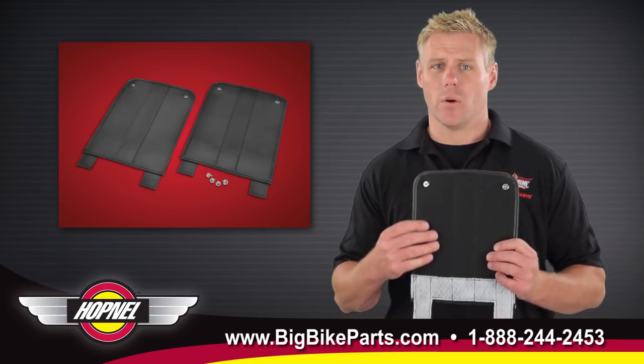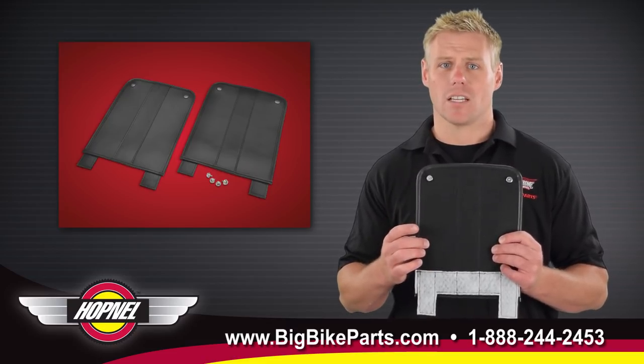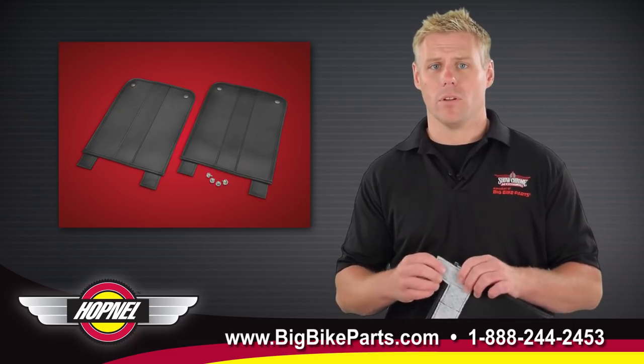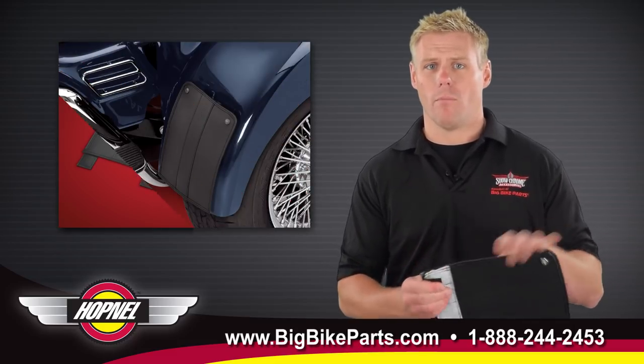On the back side you're going to notice that there's a soft felt tack liner that's going to protect your bike's surface, as well as coated metal hooks that are pliable, allowing you to bend them around the bottom of your fender.